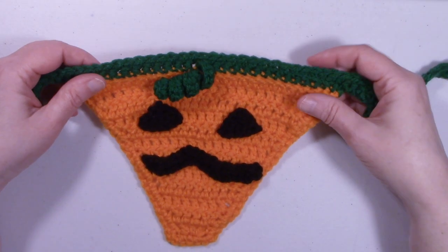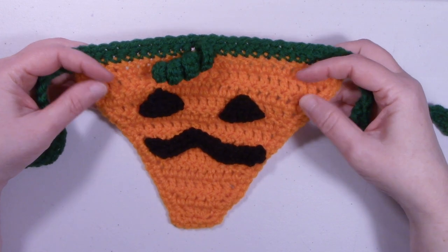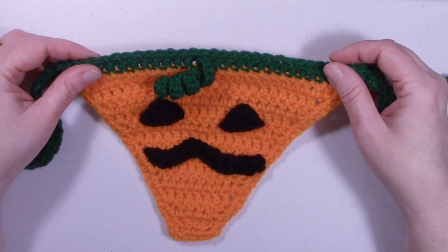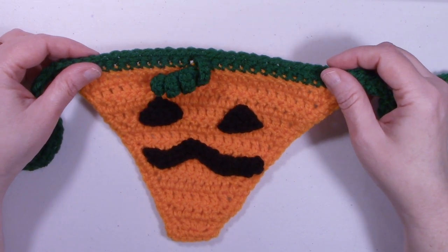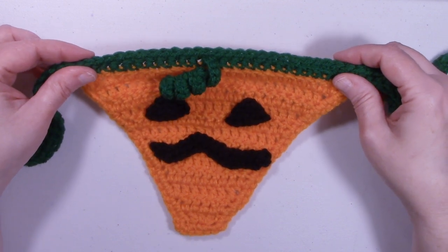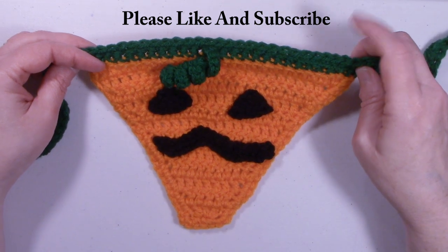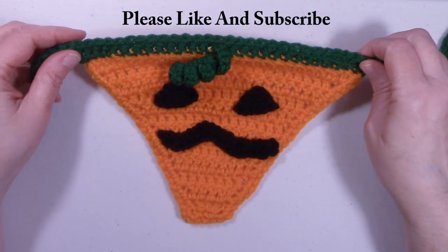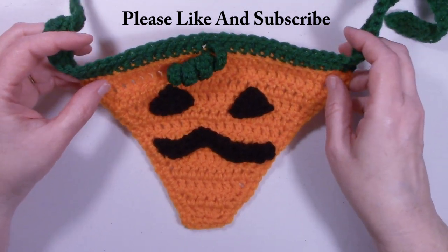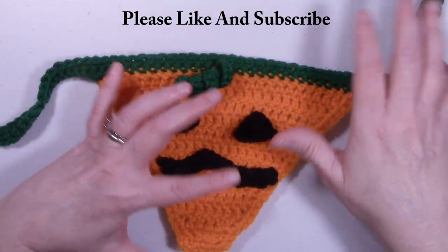Hi, this is Dawn from Niche Bunny Crochet. Today we're going to do this Jack-o-lantern dog bandana. This particular size is the small size. I do have changes for the extra small, medium, and large. This small size will fit a Shih Tzu — he's 18 pounds, he's the one in the thumbnail. I'll go over the changes for the other sizes as we go through the video.